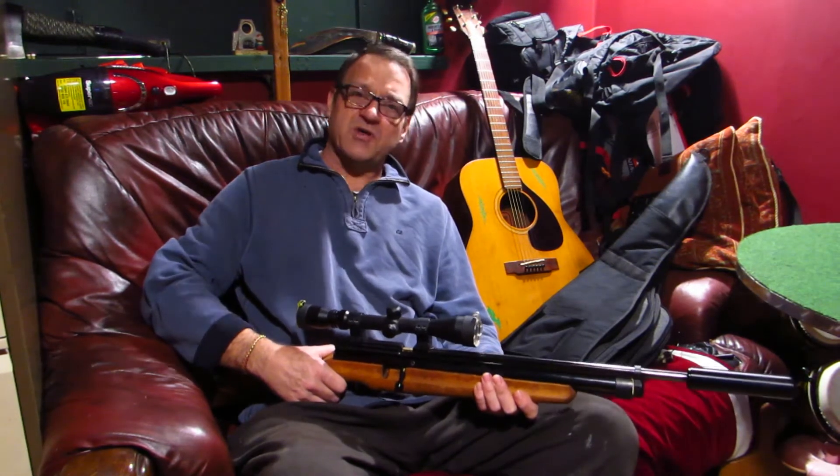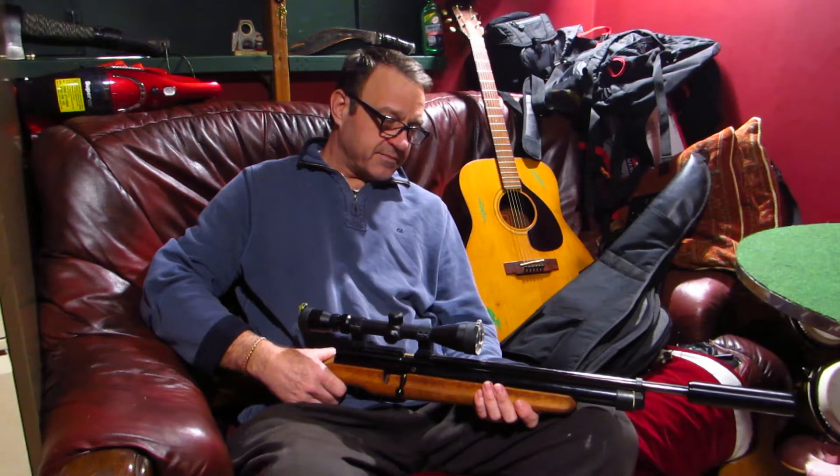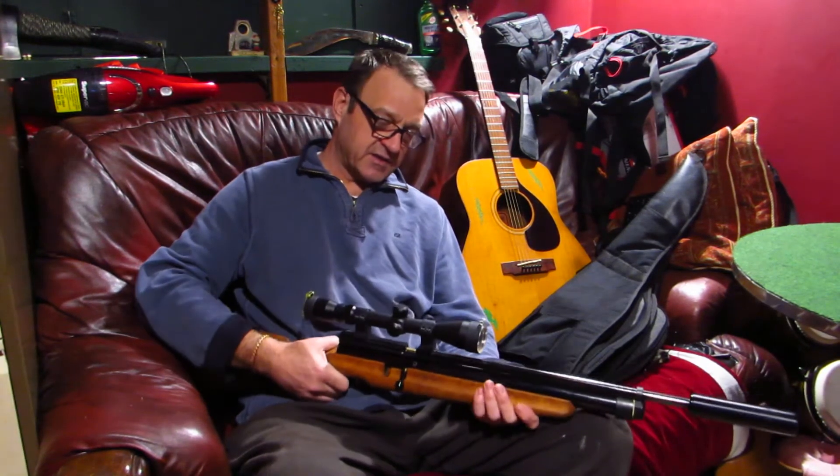What we're going to do is just give it a once-over and show you what it is. It's a bit of an oldie, and you can tell that — it weighs a tonne. Biggest downfall: that weighs a lot.